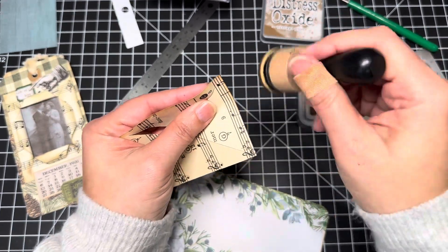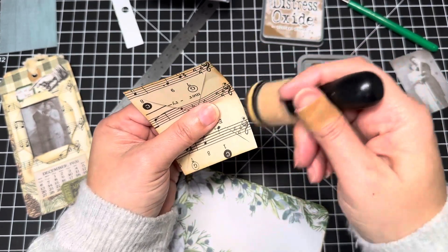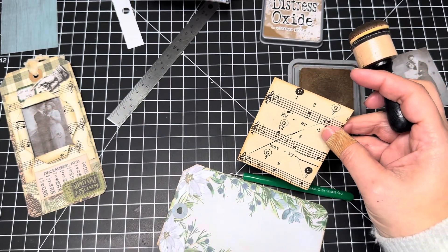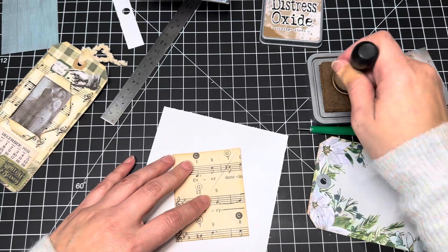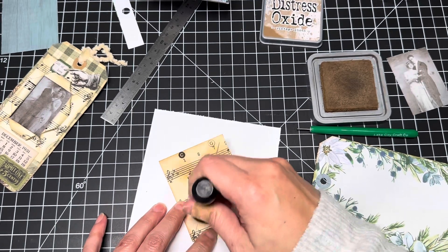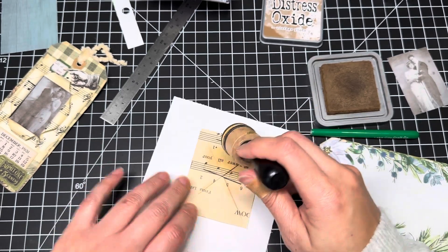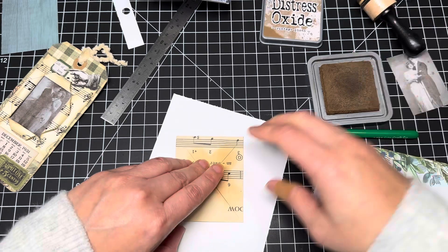This is going to be super easy and super fun. Of course, it doesn't have to be holiday themed — you can make it any theme, actually. Tis the season, right? So I'm going to get a scratch piece because I do want to ink around. It doesn't have to be super precise, but I just want the edges of this and I'm going to do it on both sides. Just trying to be careful that you don't rip it. I just wanted to ink both sides of the part that we're going to be twirling.